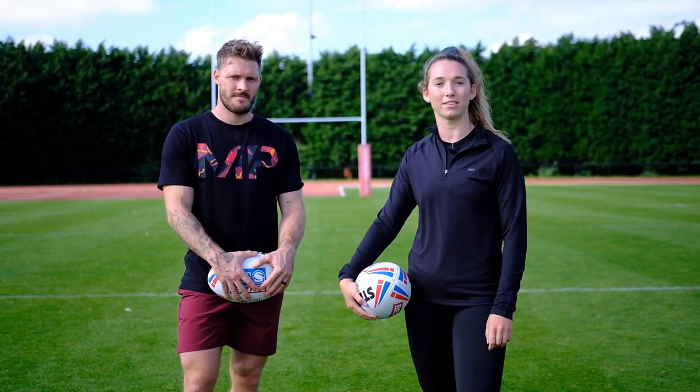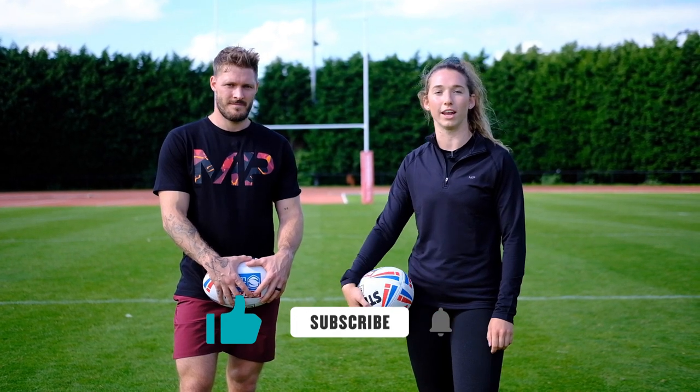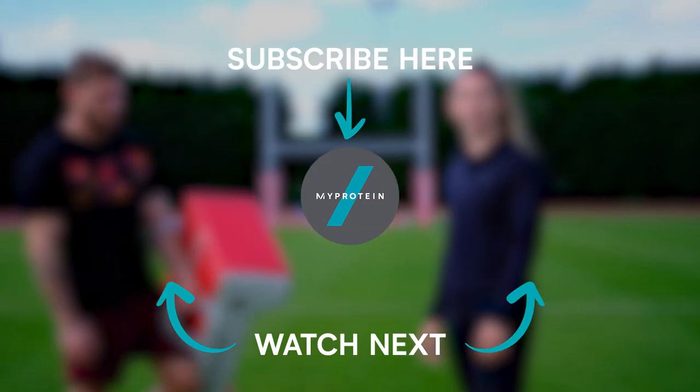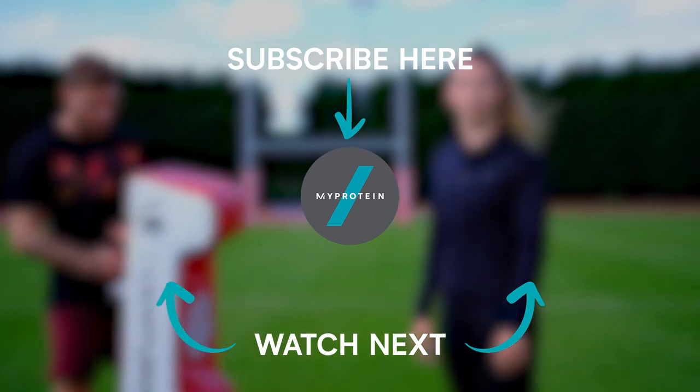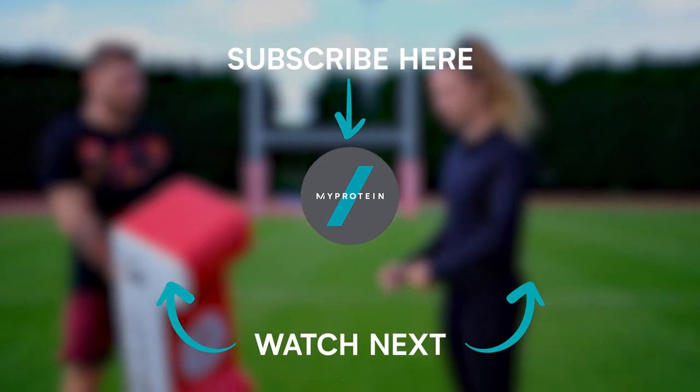Thank you for watching our Tackling Masterclass. Make sure you like and subscribe to the MyProtein YouTube channel and comment below if you want to see any more videos like this. We'll see you next time.